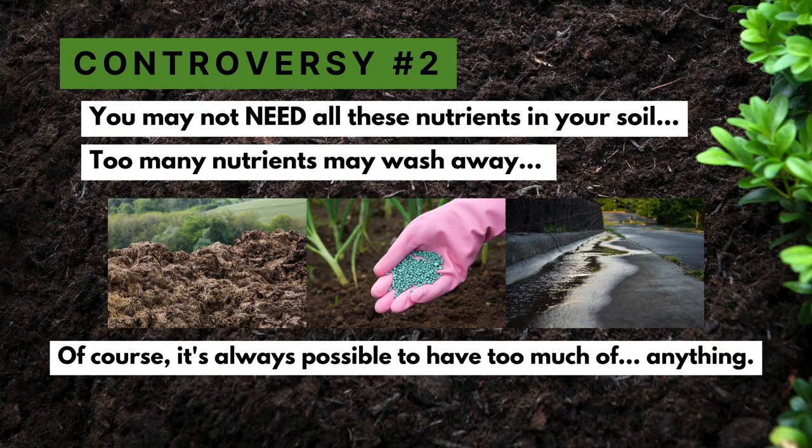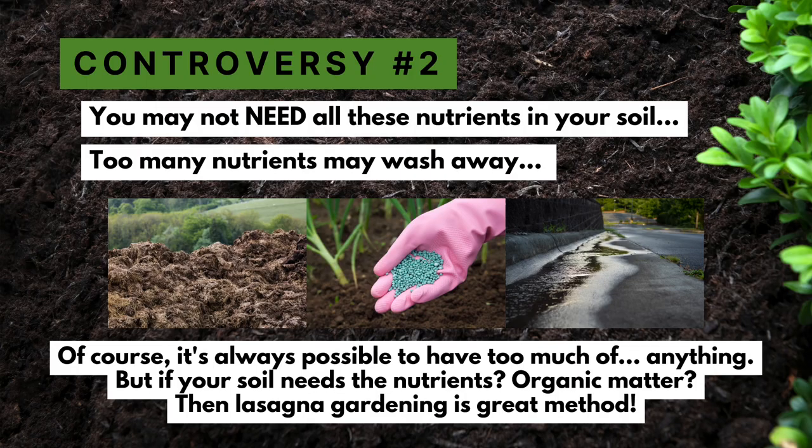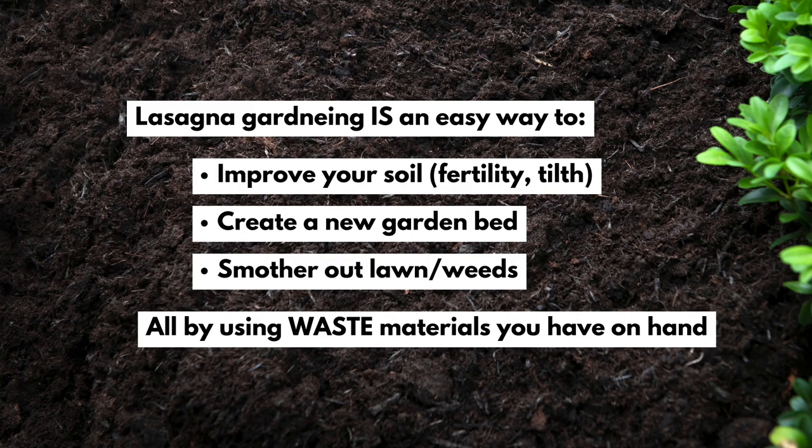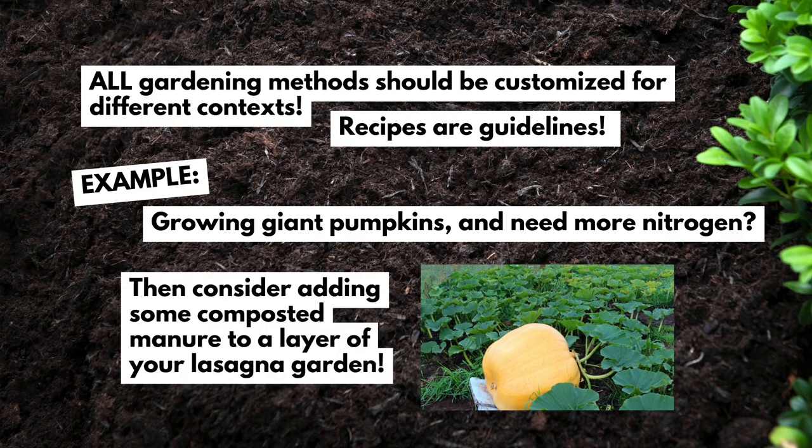Of course, there is such a thing as too much of anything, so get a soil test done — that's a great place to start. See what you need, if you need anything at all. Maybe you just need to smother out your lawn with arborist chip mulch. But if you need to improve your soil, add organic matter, add some nutrients, or if you're growing something that needs a lot of nutrients — like pumpkins that need a lot of nitrogen — this is a great way to create soil fertility on site using materials you already have on hand.